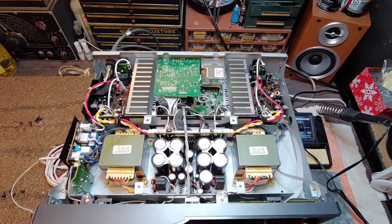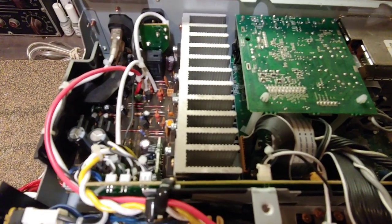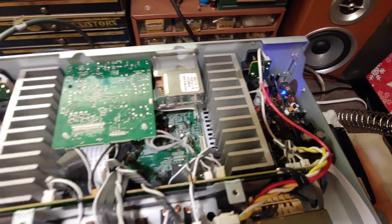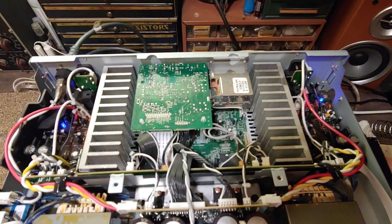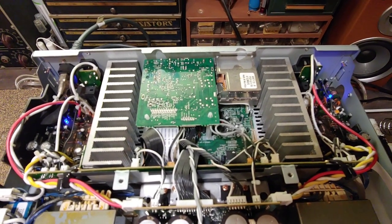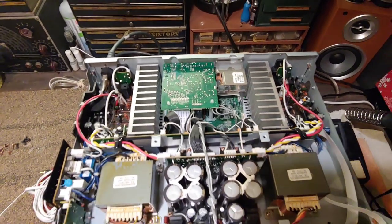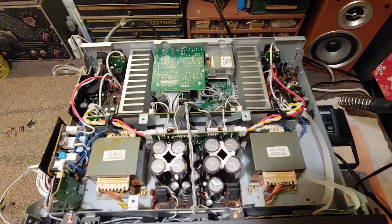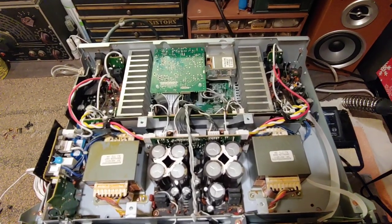When you turn on the unit you can see a blue diode light up on both the left and the right side — kind of cool when it's dark. When you shut the unit off, you can see it remains lit for a while. That's a sign the power supply has lots of reserve. It's very similar to the Bryston — when you shut it off, the green lights continue to glow for quite some time. A neat little party trick you can share with your friends.